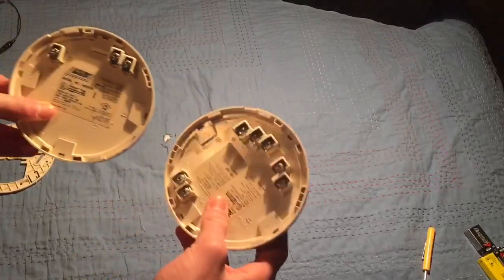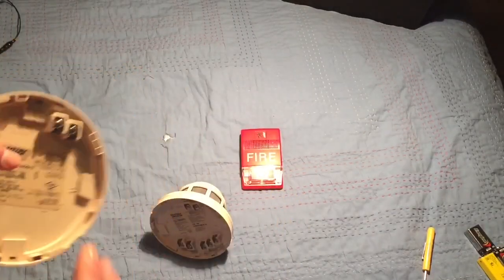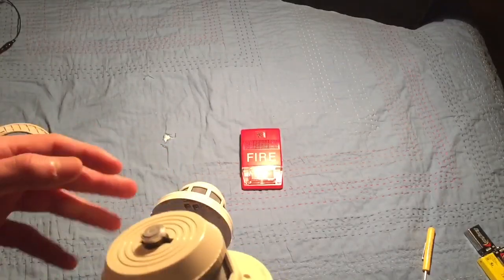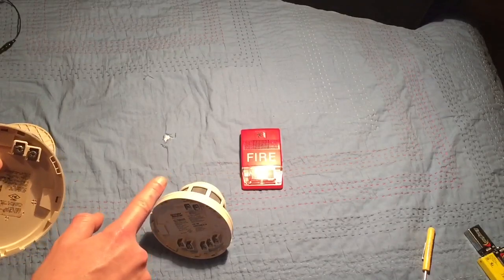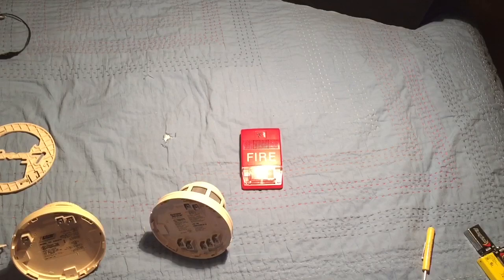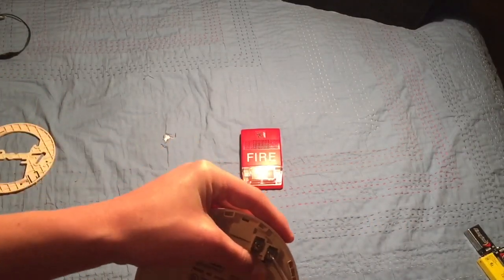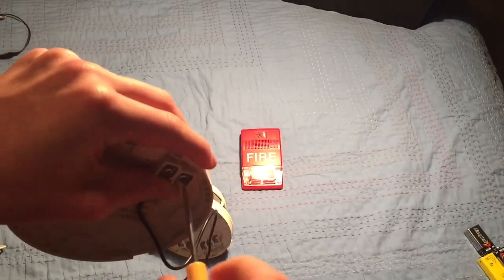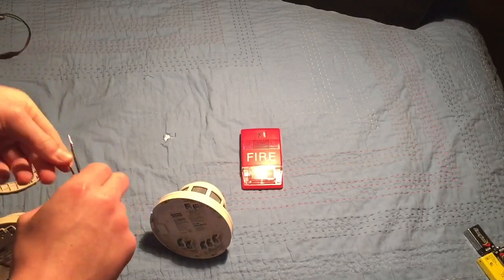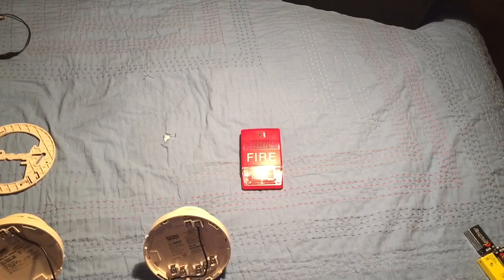Here's how we need to do it: we need the detectors connected so that if one activates it completes the circuit. We'll have the minus of one smoke detector connected to the minus of the second one — that detector will be the end of the circuit. I'm using actual wire here since alligator clips would be difficult. Take the minus of the first detector, screw it in, then connect it to the minus of the second smoke detector. From that minus, it will go to the plus of your notification appliance.